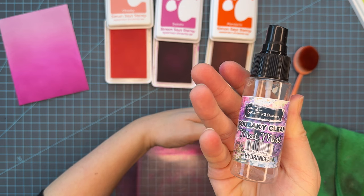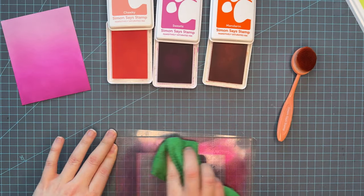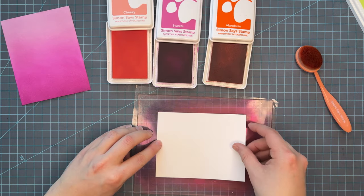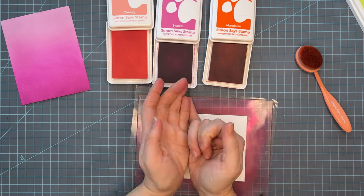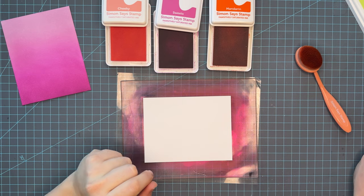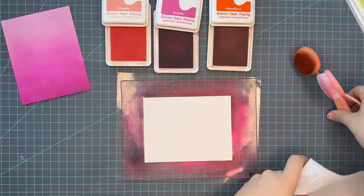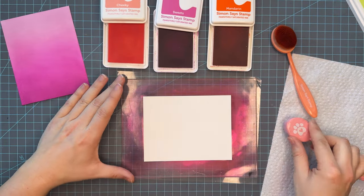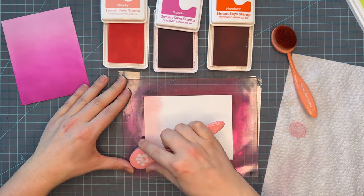I like to use my Squeaky Clean on my Waffle Flower grip mat — it cleans up very, very well. A lot of people don't like the fact that stamps stain, and this Waffle Flower mat is a clear polymer, just like our photo polymer stamps, so it does stain. But to me that just shows it's a well-loved tool in the craft room, and I really don't mind it.